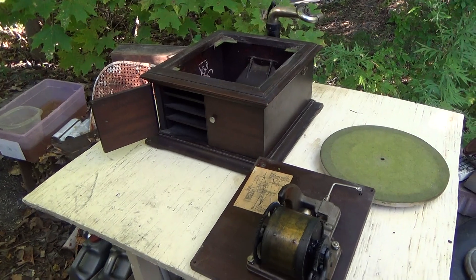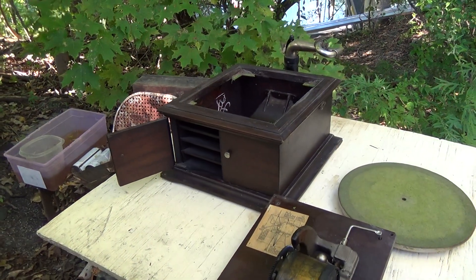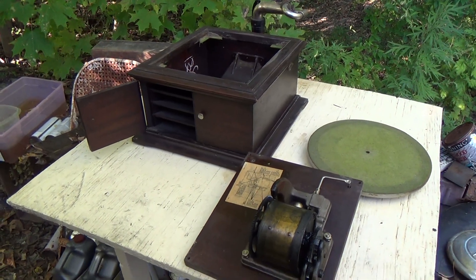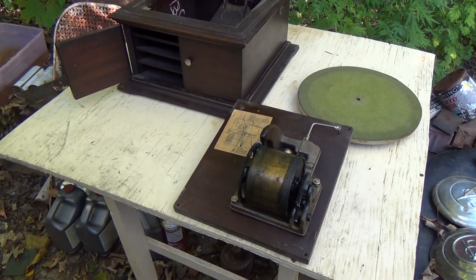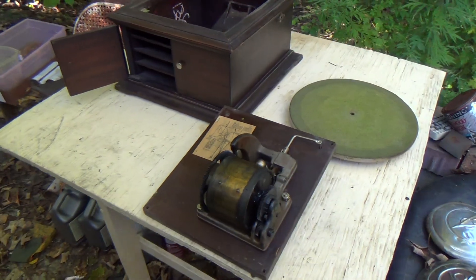We'll get into that in a minute. I mentioned that they should probably do a few more things to the machine if it's just been sitting a long time, but I could easily supply a reproducer — that's not a problem. They ended up sending me the whole machine, so I'm going to see what I can do. There's nothing really wrong with it other than the missing reproducer. It's just dirty. Nothing is broken, nothing is missing other than the reproducer. The crank — I have it elsewhere, but we have that.